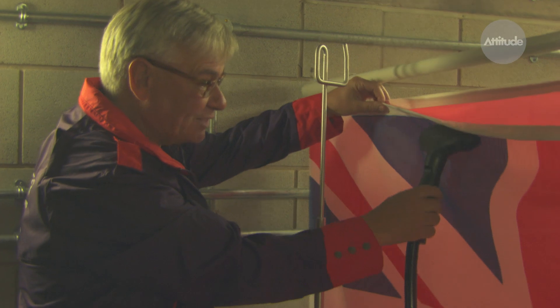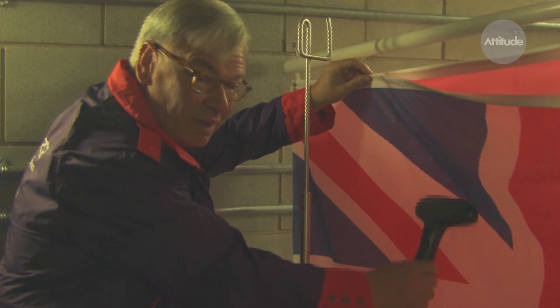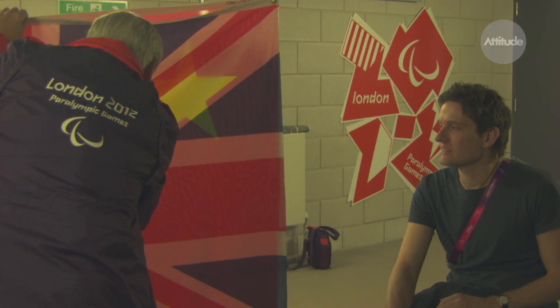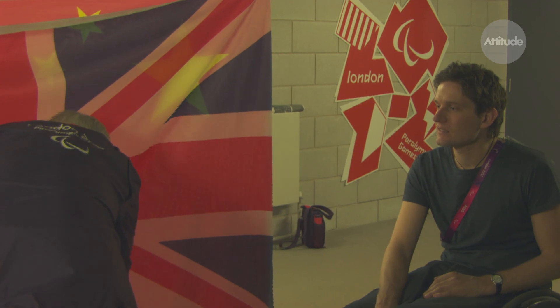And as they're eliminated, we reduce the number of flags, and we'll probably iron say ten of them as we get closer to the victory celebration. So it's our responsibility to get the correct flags properly ironed into the hands of the MOD teams that are raising them. So in the last ceremony,